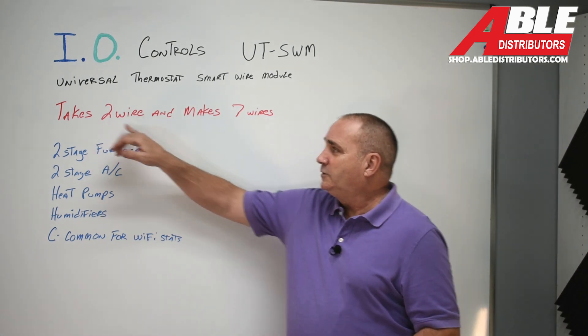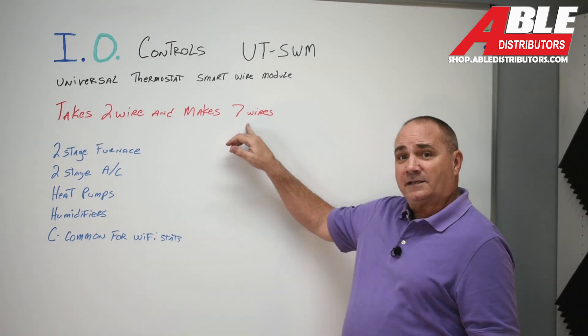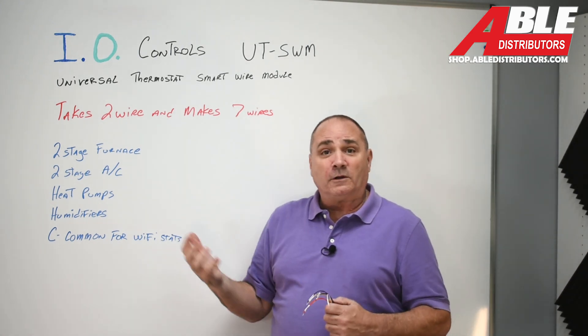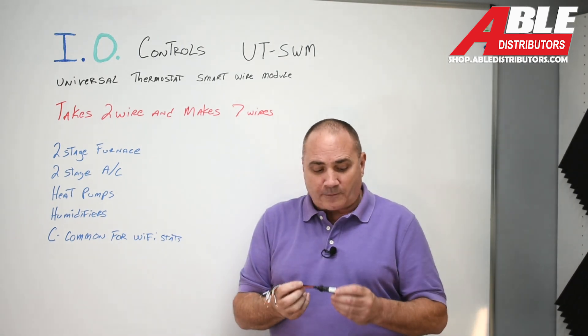So it takes two wires and makes it seven. If you had four wires to start with, now you do the math — you have nine wires going up to the thermostat location. I absolutely love this.